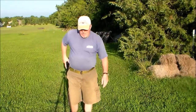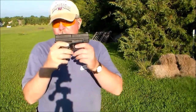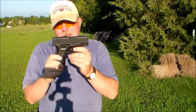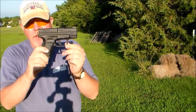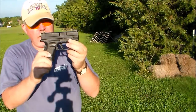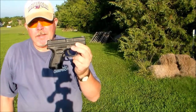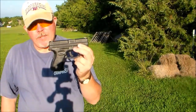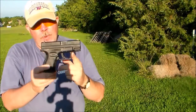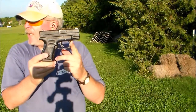Well, what can you say — Springfield XD subcompact nine millimeter. Nice gun, 13-round bottom mag. It's going to be my new wintertime carry. I've been wanting one of these for a while, went on sale at Cabela's so I picked one up.